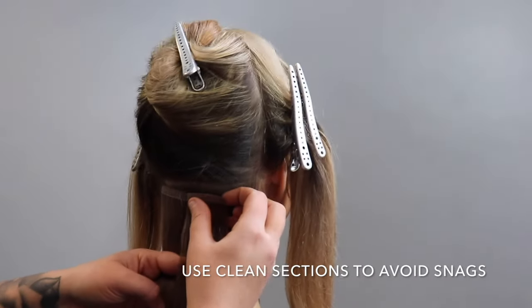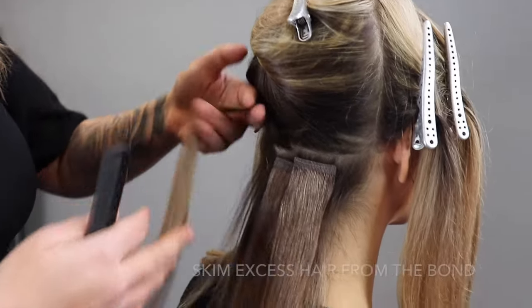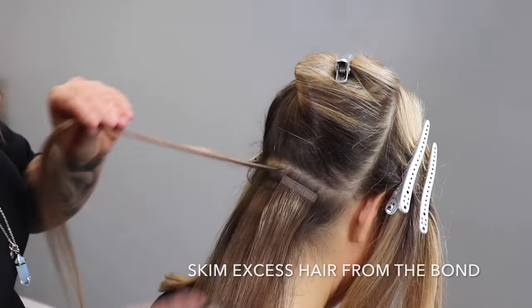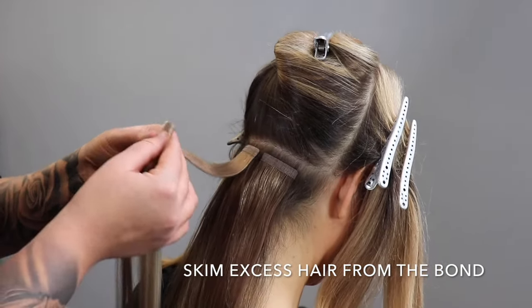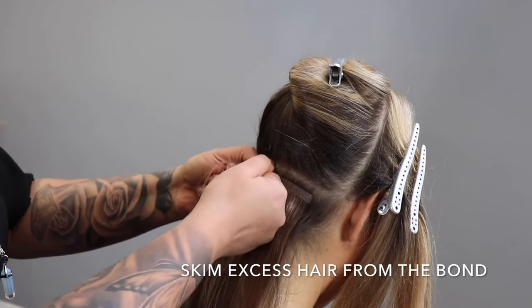After you place your first extension down, skim excess hair from the bond to ensure that your sections are clean — this will avoid snagging in the future. Your extension should be able to lift all the way up, and that means you have placed it at a comfort-based application.